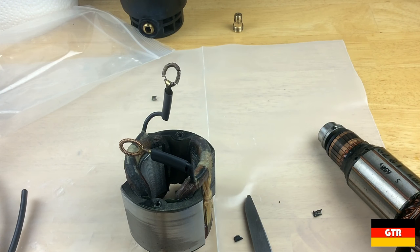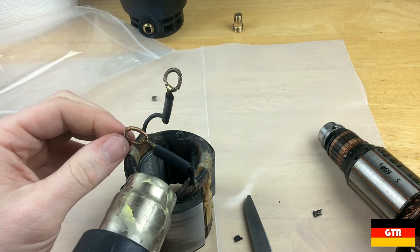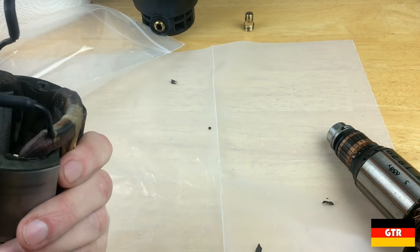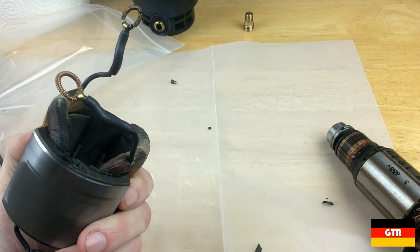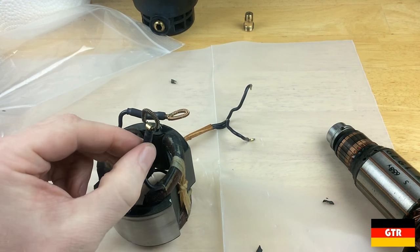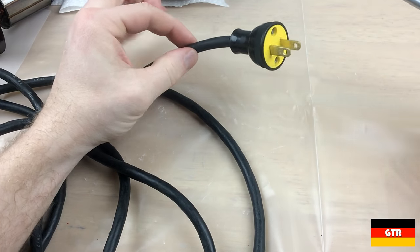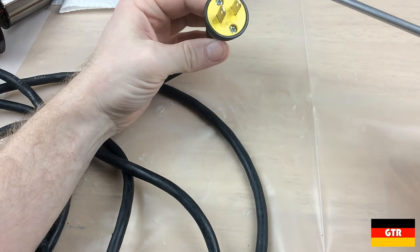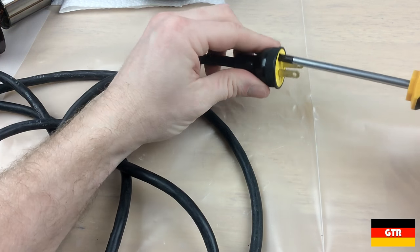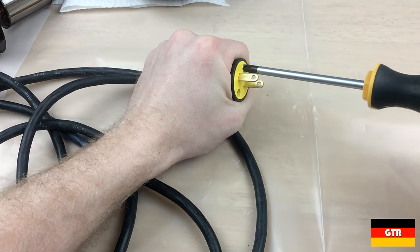We'll hit it with some heat. I think that should be okay. I'm going to reuse this cord, but let's take a quick look at this plug because it looks like it's been replaced since the original cord. We'll just make sure there's no funny business going on under here.